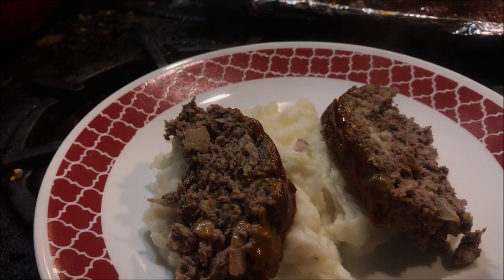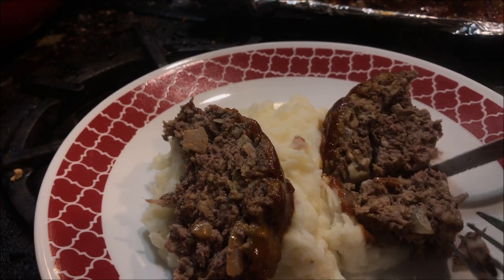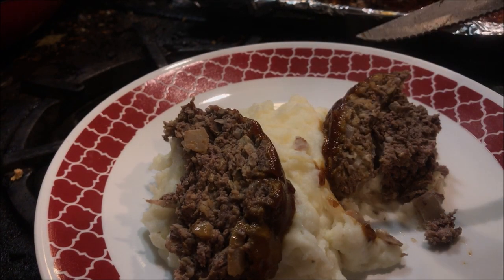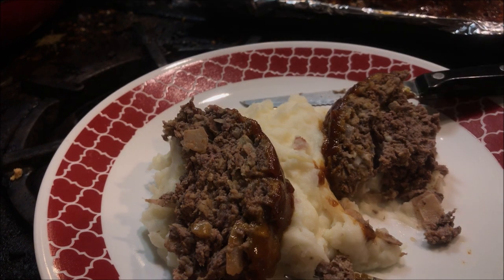Just a beautiful meatloaf with some mashed potatoes. Oh man, that's good. If you like this one go ahead and give it the thumbs up and click subscribe. This has been MI Adventure Life. Thanks for watching guys.